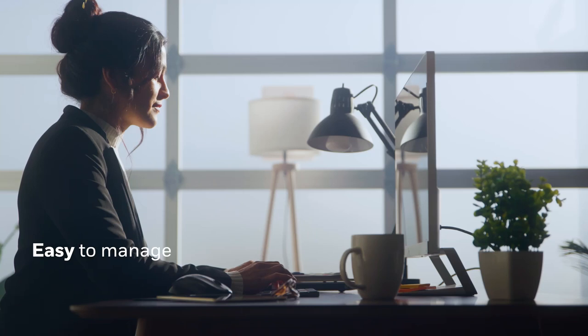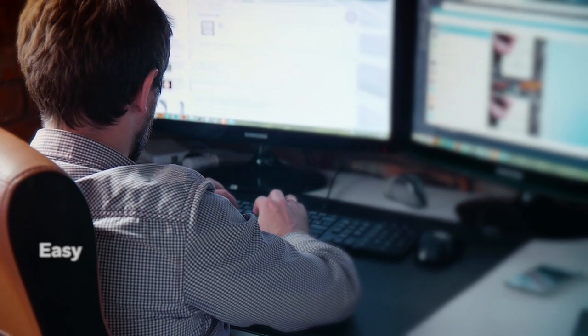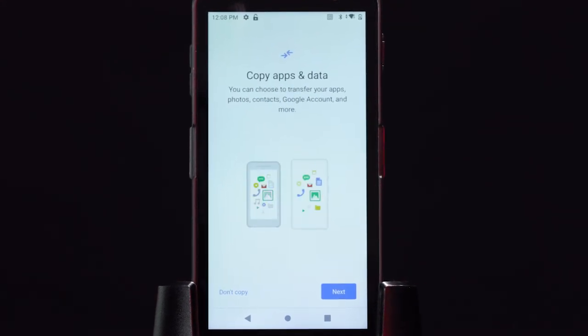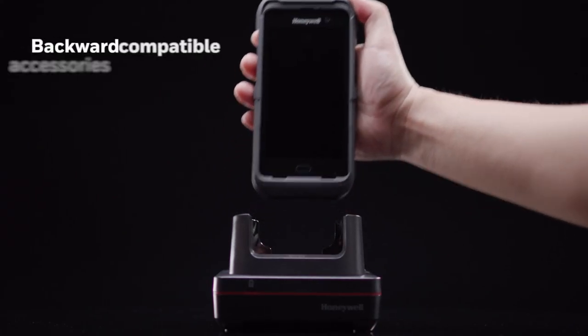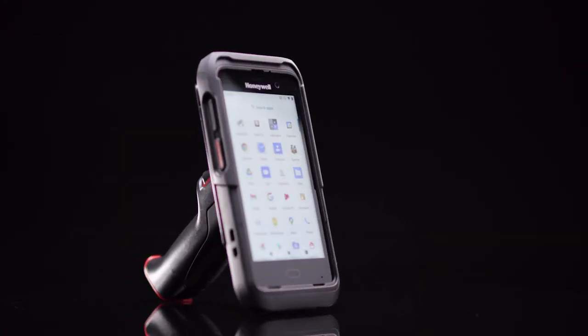The EDA52 also makes life easier for your IT department. Remote wipe helps ensure security for lost or stolen devices, while over-the-air upgrades and remote control capabilities simplify management. It's also backwards compatible, so you can use the same accessories between EDA51 and EDA52 mobile computers.